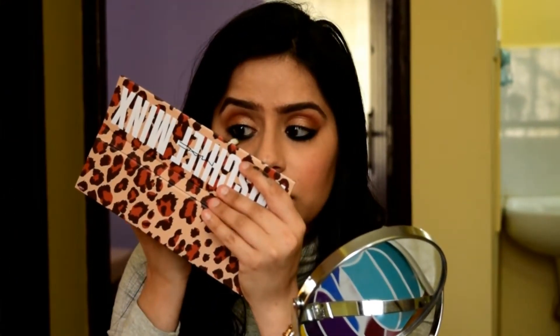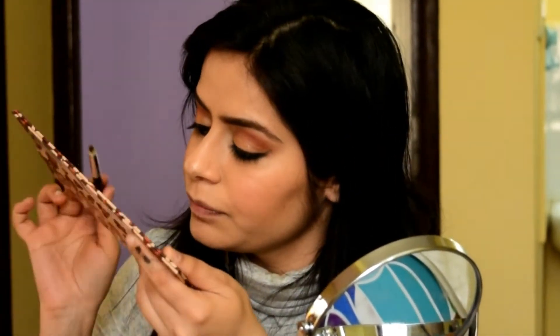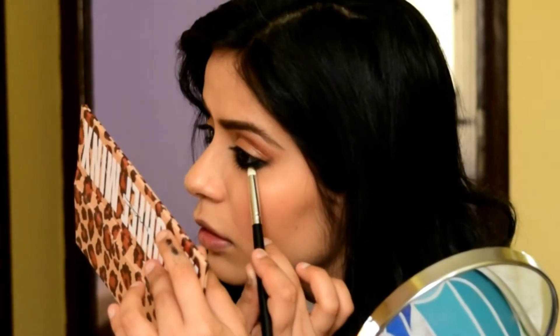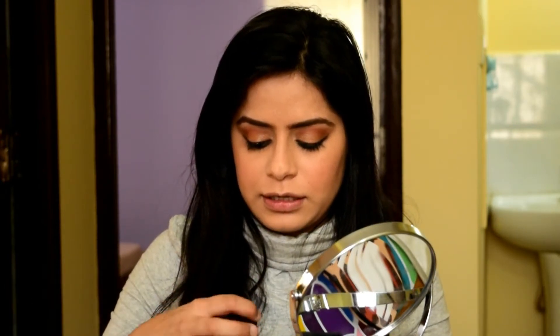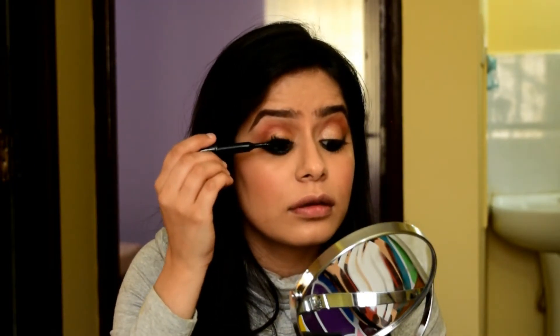Next, take a pencil brush and a matte dark brown eyeshadow, and set the under-eye part with the same. I'm just going to take my mascara, which is the Bold Pad Lash from MAC, and apply this onto my lashes. Go really close to your lashes and wiggle the wand up so you get a lot of volume.